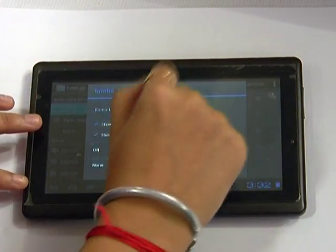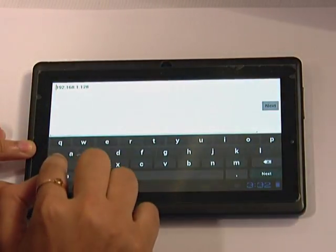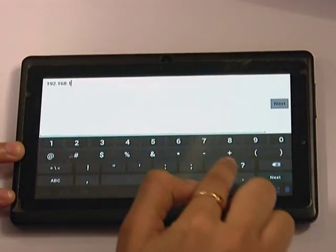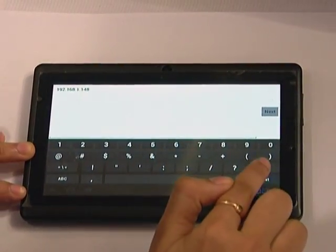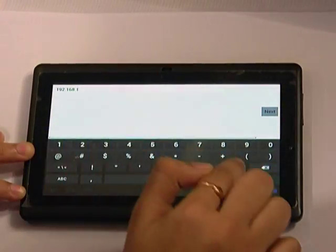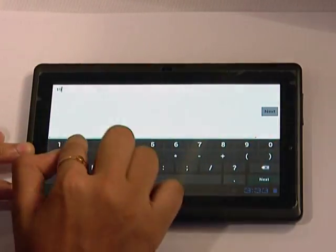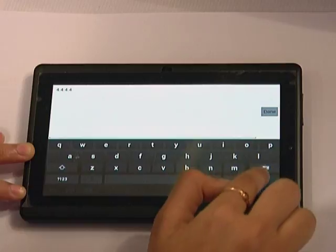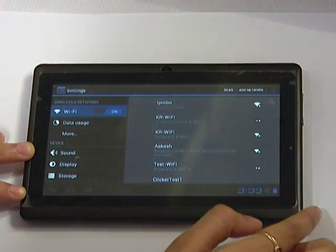Go to 'Show Advanced Options' and change the IP settings to static. Set the IP address — you can put any value above 130, so I will put it as 148. Set the gateway to the router value, which is 192.168.1.1. Save the settings and it will connect to 'tprobo' — connected.